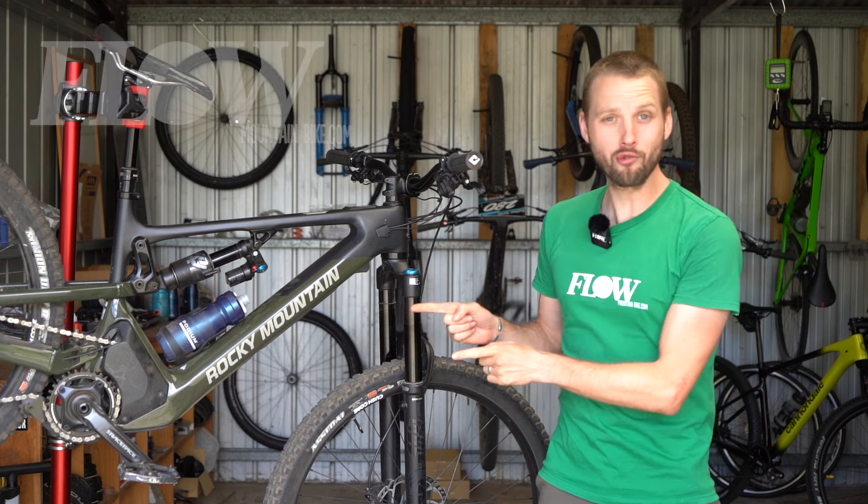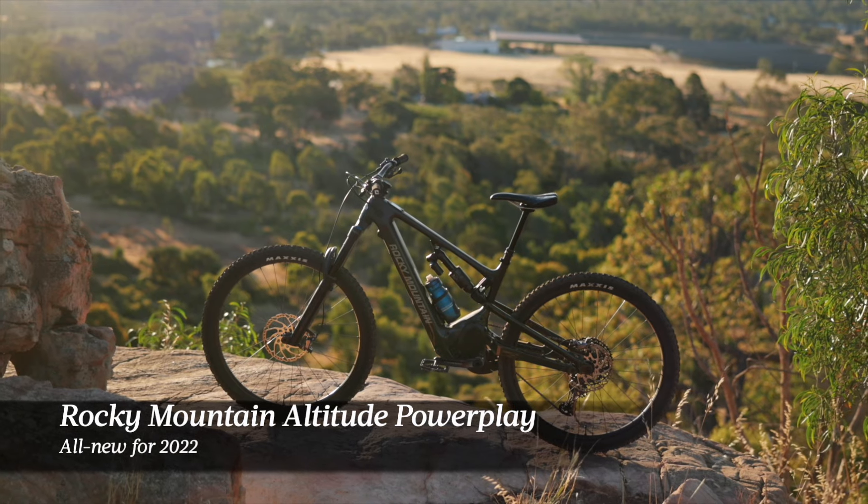Howdy folks, it's Will here from Flow Mountain Bike and this is the new Rocky Mountain Altitude Power Play.